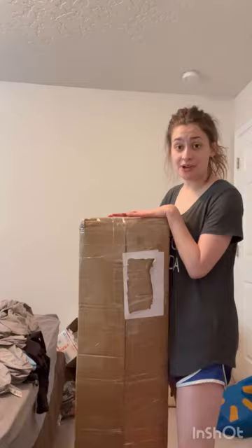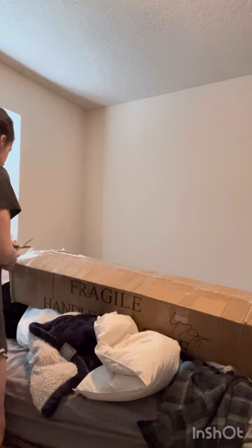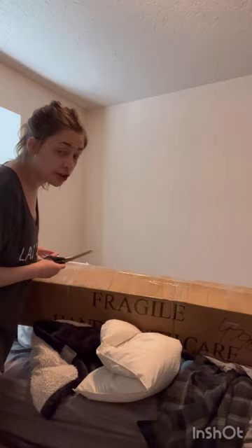Excuse how terrible I look, I just woke up. Okay, it's like I don't even know where to start — such a big box. Here we go. I gotta be very careful because I don't want to mess it up. I'm so excited, I've wanted one of these for a lot of years, so I'm excited.